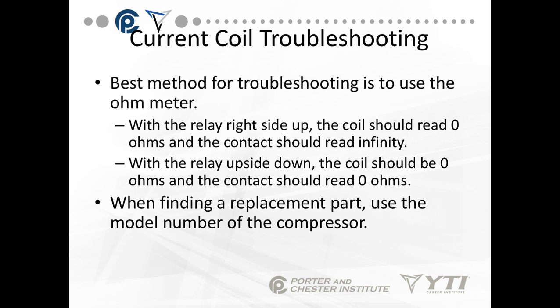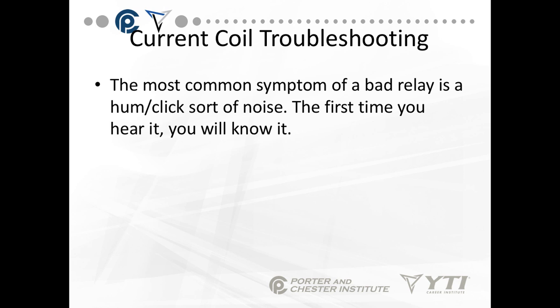The best method for troubleshooting these coils is to use an ohmmeter. With the relay right side up, the coil should read zero ohms and the contact should read infinite. With the relay upside down, the coil should be zero ohms and the contact should read zero ohms. When finding a replacement part, use the model number and manufacturer of the compressor. The most common symptom of a bad relay is a hum-click noise — the hum is the motor starting or trying to turn, and the click is the motor overload opening.